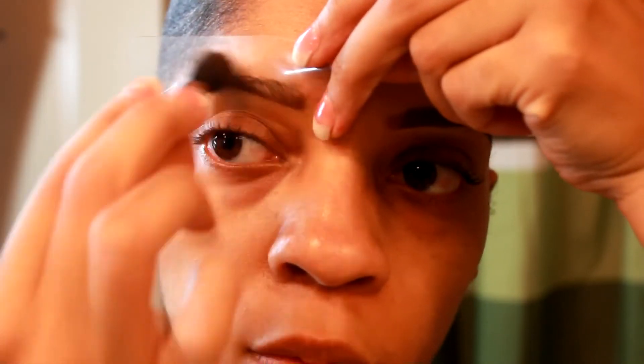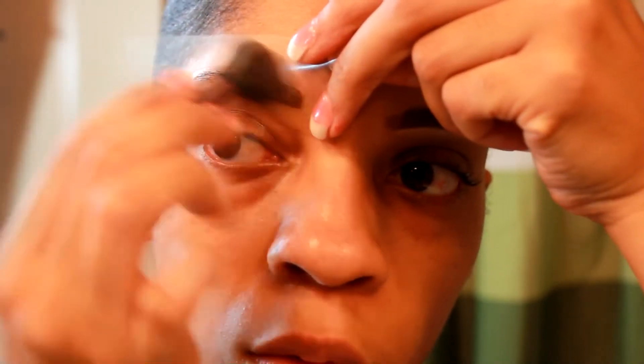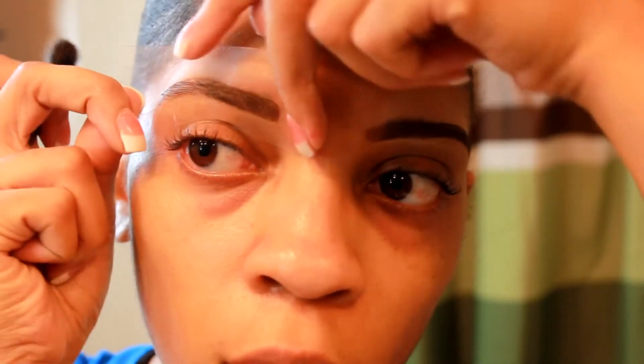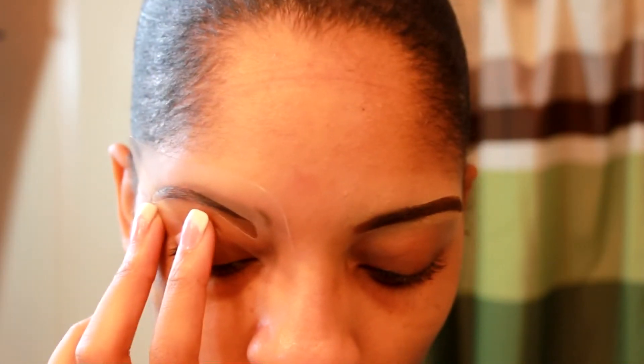Okay so the first step, I'm going to take my eyebrow stencil and I'm going to fade in my brow with a dark brown. Use a dark brown eyeshadow or anything similar to your eyebrow color. You want to make sure that you put this pencil to where it's going to cover your eyebrows while you're doing it.